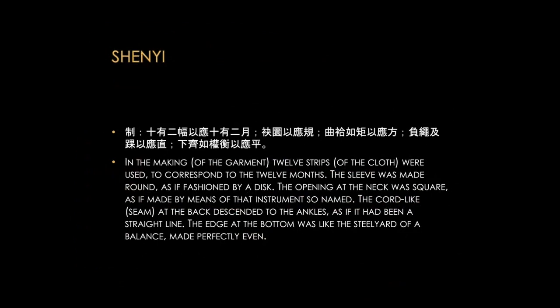In the making of the garment, 12 strips of cloth were used to correspond to the 12 months. The sleeve was made round as if fashioned by a disc. The opening at the neck was square as if made by means of that instrument so named. The cord-like seam at the back descended to the ankles as if it had been a straight line. The edge at the bottom was like the steel yard of a balance, made perfectly even.